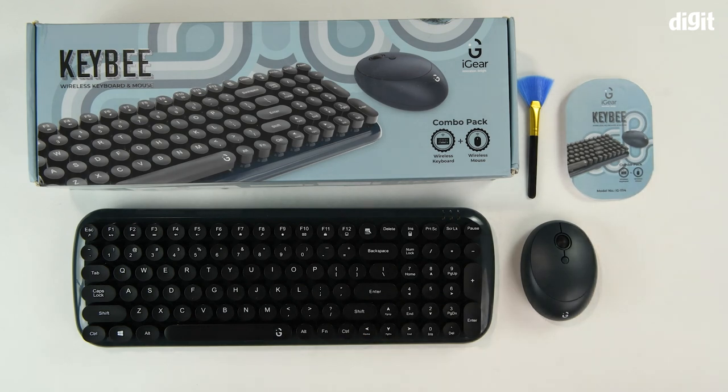So that's it for this unboxing of the KeyB wireless keyboard and mouse combo from iGear. Thank you for watching.